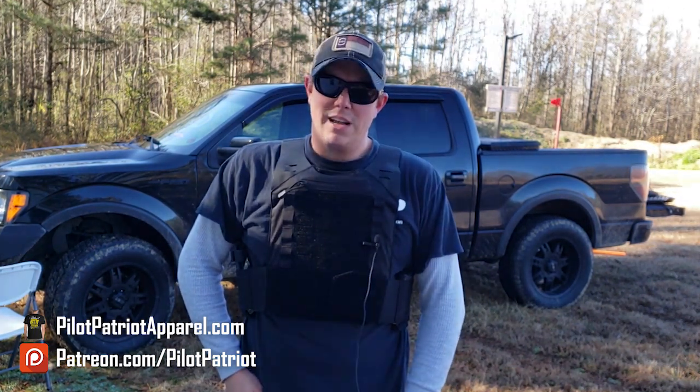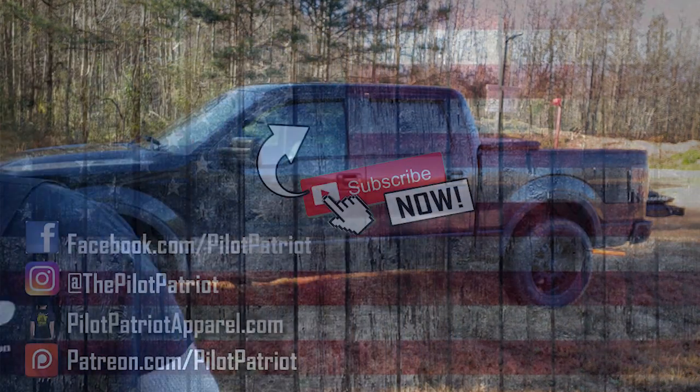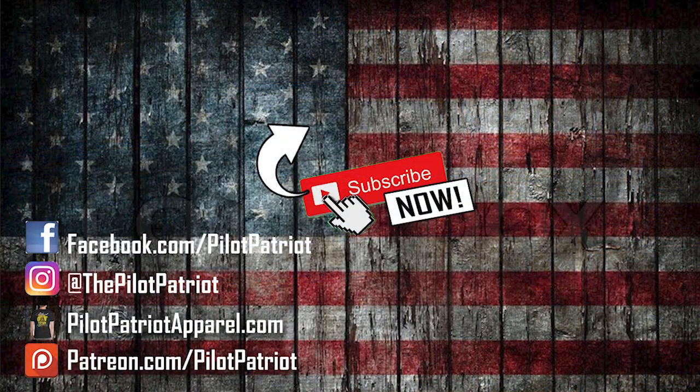Thanks for watching, guys. Please like, share, and subscribe. We'll see you next time.